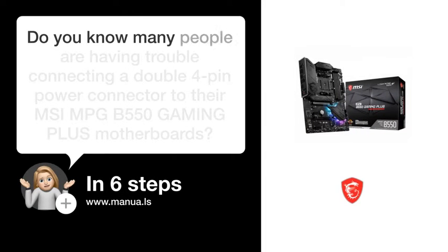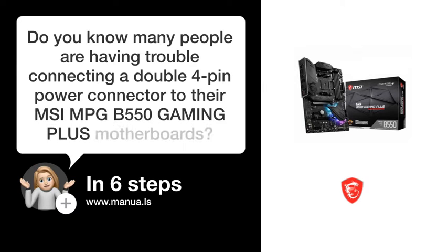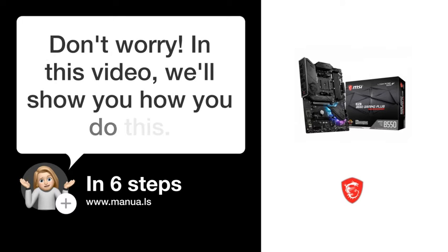Do you know many people are having trouble connecting a double 4-pin power connector to their MSI MPG-550-GAMING-E-US motherboard? Don't worry. In this video, we'll show you how to do this. Let's start.